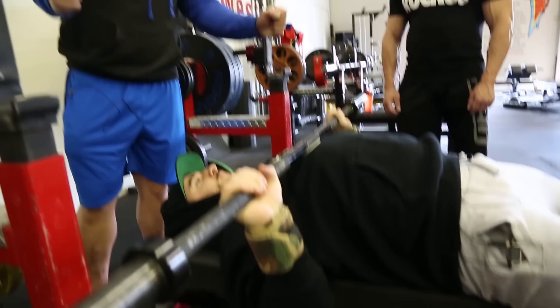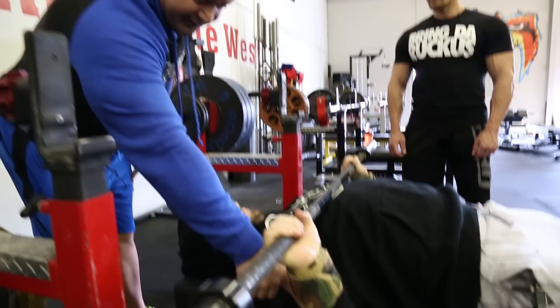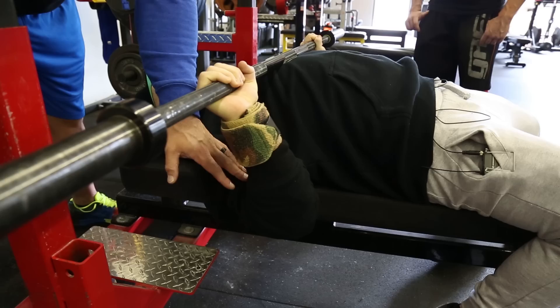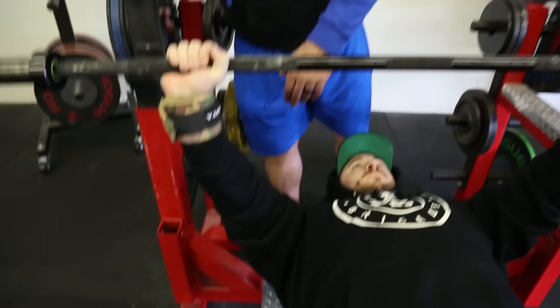As we descend into the bench press, we're trying to bend the bar — take the bar and try to make it bow. We're going to pull our elbows into the side. You see Mike has his elbows to the side, pulling them in towards his lats. You also want your elbow on that side of the barbell — that's going to give you the best leverage. He has his lat and tricep touching each other, and the bicep and forearm touching each other, which creates a lot of stability and great leverage.